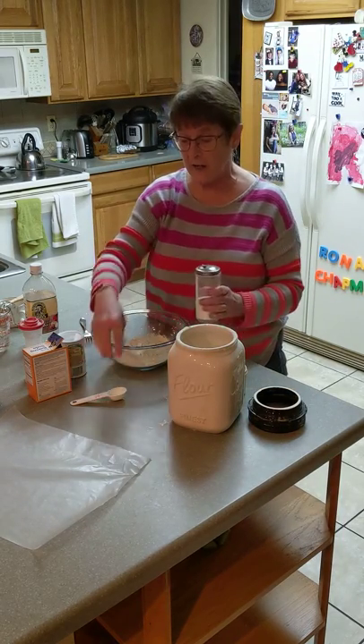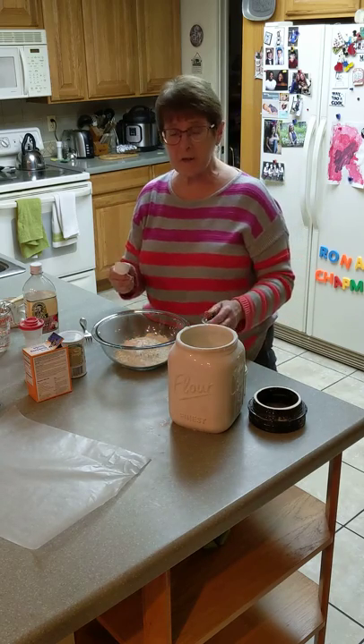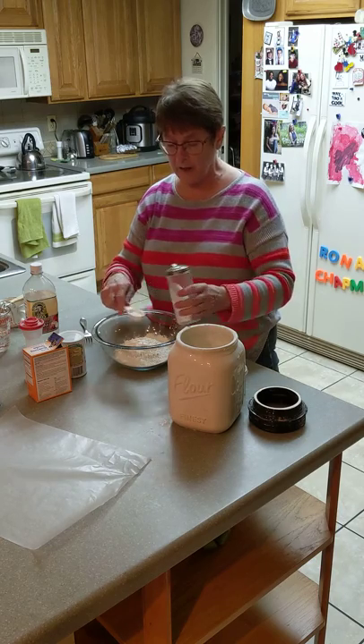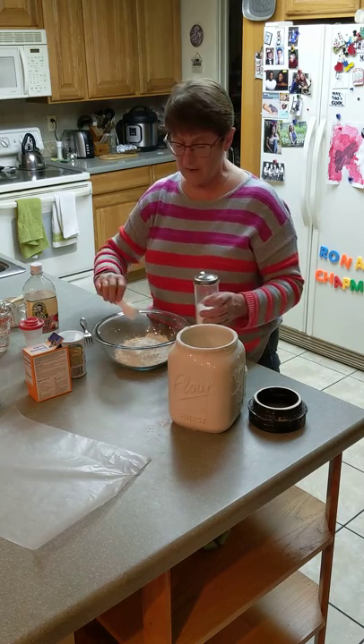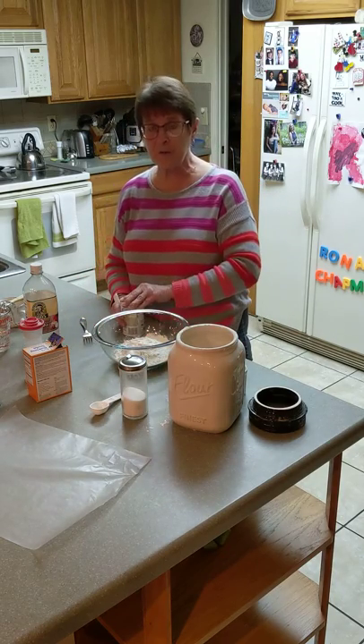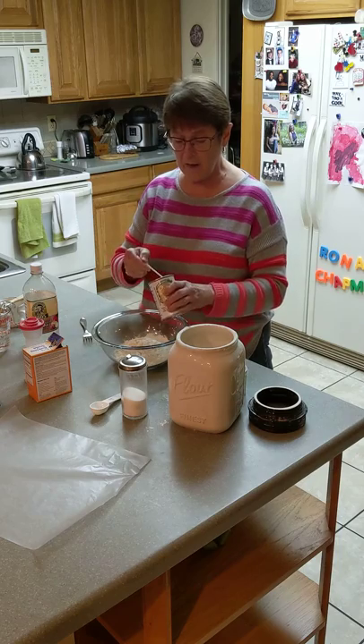We're also going to add a half a tablespoon of sugar. If you like things a little sweeter, you can add a whole tablespoon of sugar. I'm just filling mine about halfway and spreading it on top of the flour. Then we're going to add a teaspoon each of baking powder, baking soda, and salt.